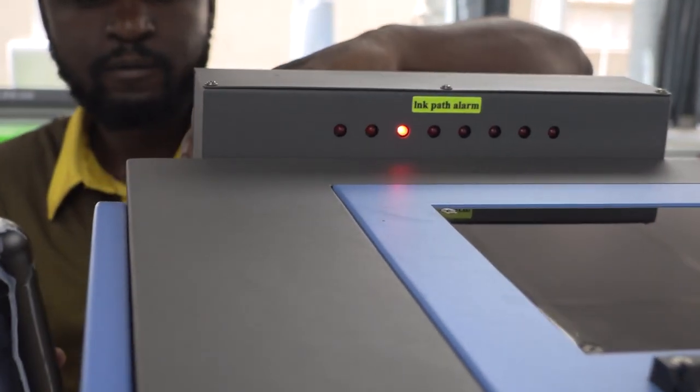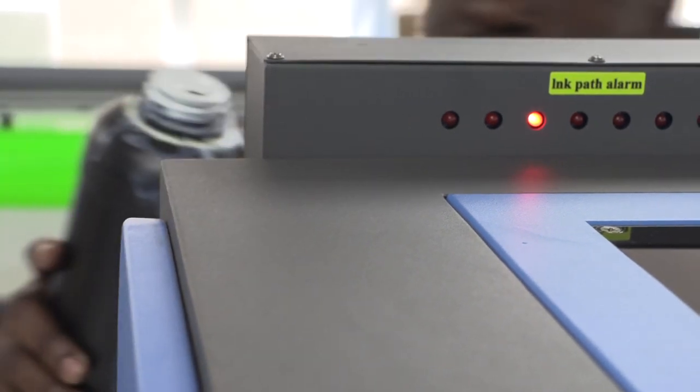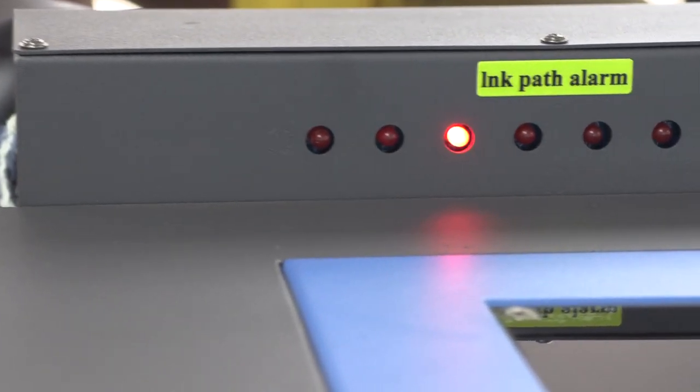Now you know everything about your ink level detecting systems on your GTF printers. I hope you enjoyed this video, and I'll catch you on the next one. See you next time. Thank you.